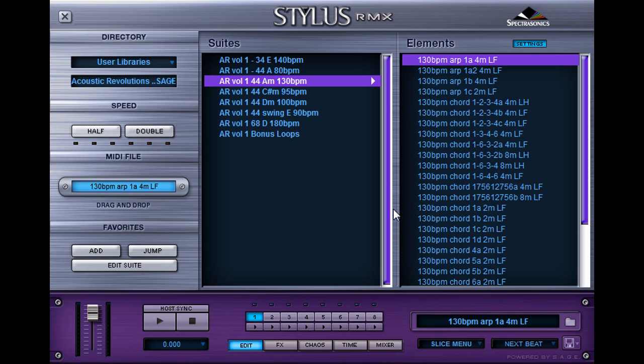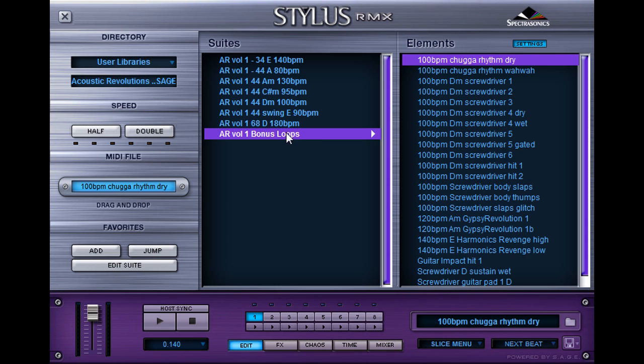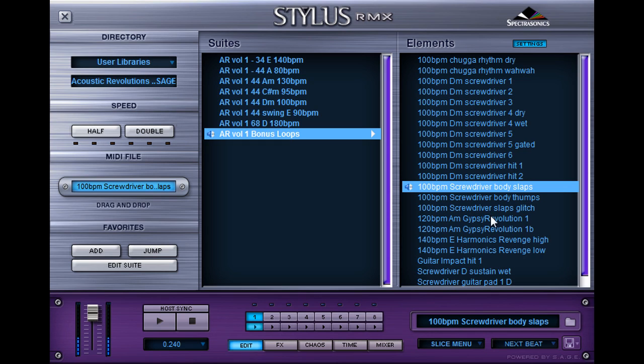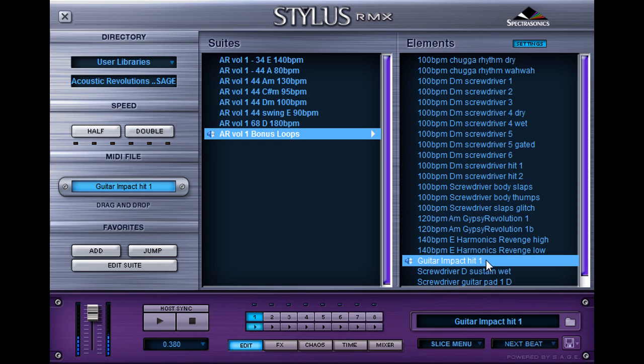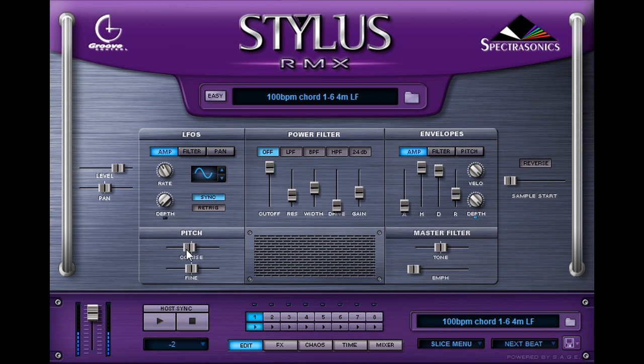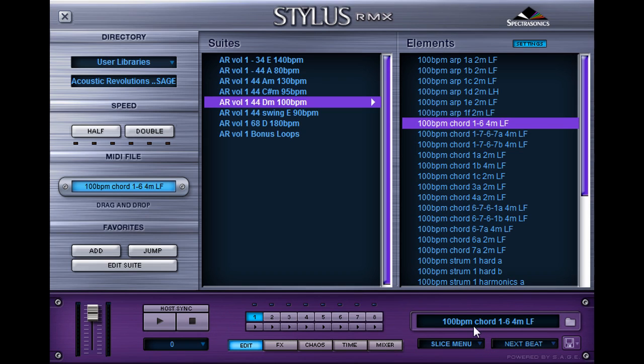But it still sounds pretty good. You can go 20, 30, or even 40 BPM if you're going up without any problems. We also have the bonus loops folder, which is great for special effects. We can also mess around with the pitch. Like with tempo, it's not perfect.